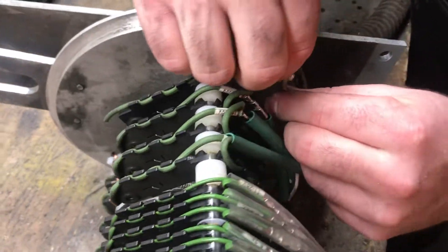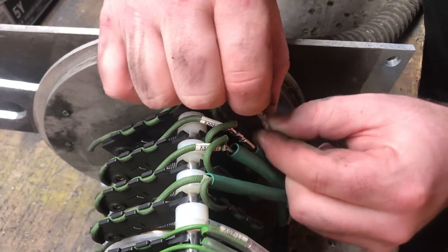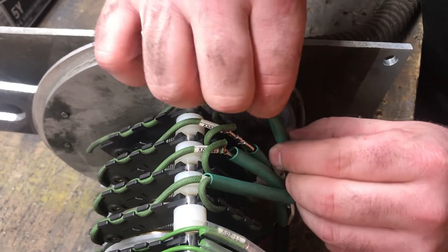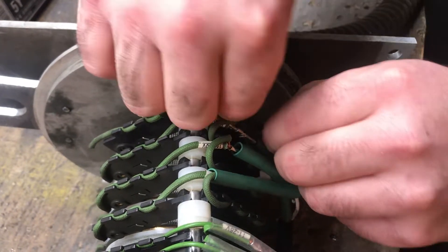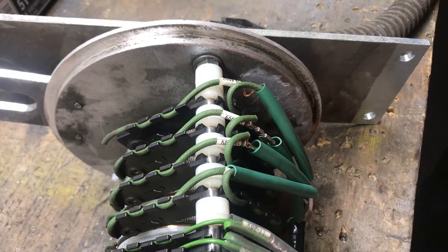Take our wires — they go in there, fold together, and then you want to pull the insulation back up over the connector to isolate it.